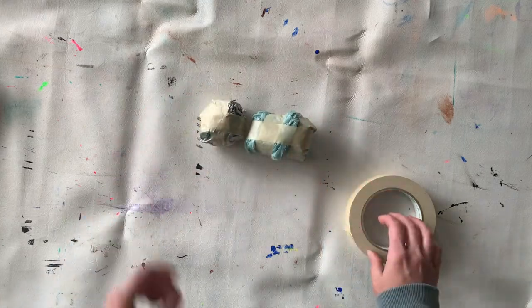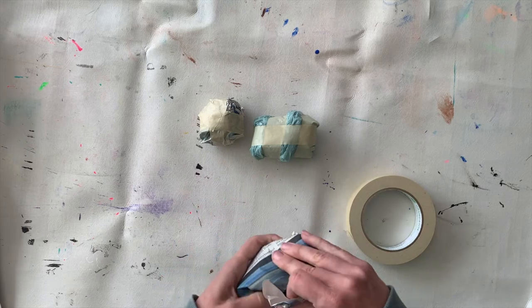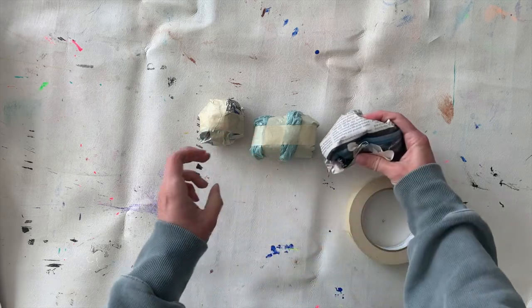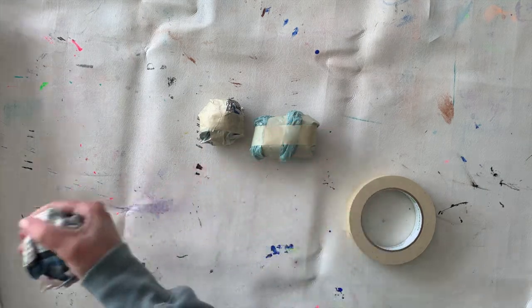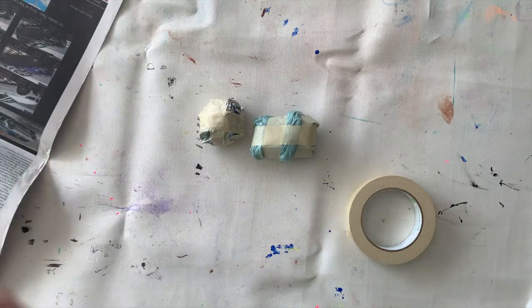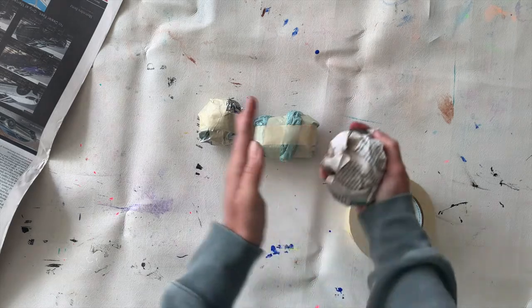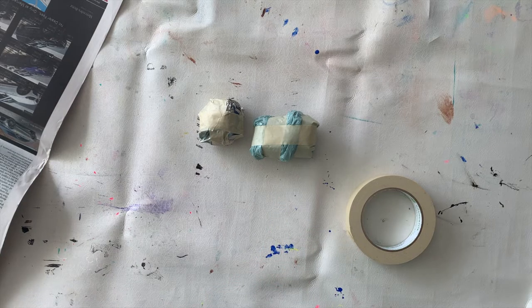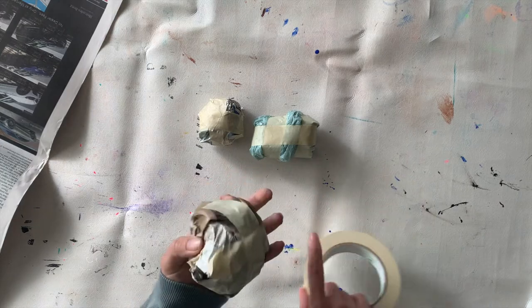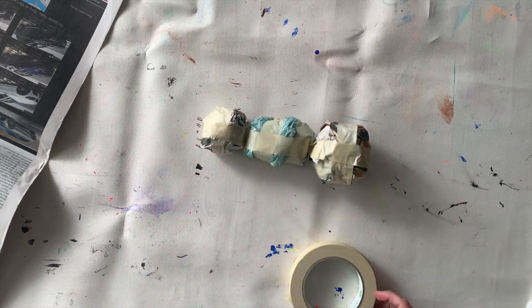Now I'm going to make one more segment — one more ball of newspaper — to be the abdomen. For most of the insects you'll be making, you're going to have those three parts: the head, the thorax, and the abdomen. I took one big piece of newspaper and balled it up for a bit of a bigger ball than the head. If I want to make it smaller, I rip some paper off; if I want to make it bigger, I just wrap more paper on. I've taped it so it stays in the shape of a ball, and now I have my three parts.